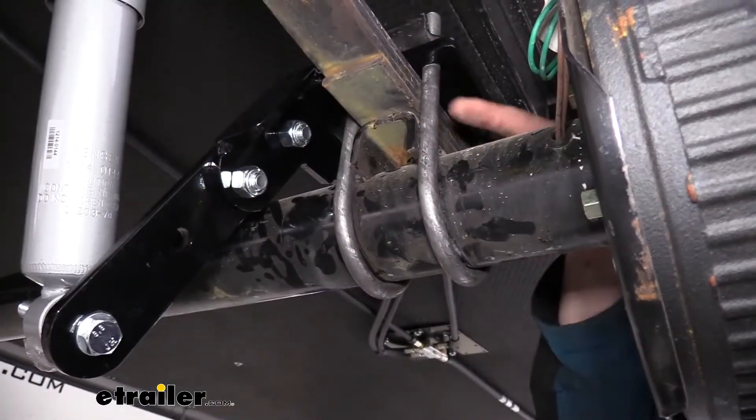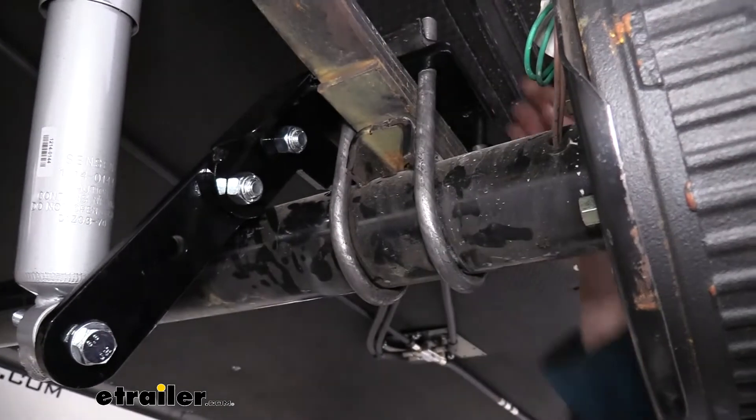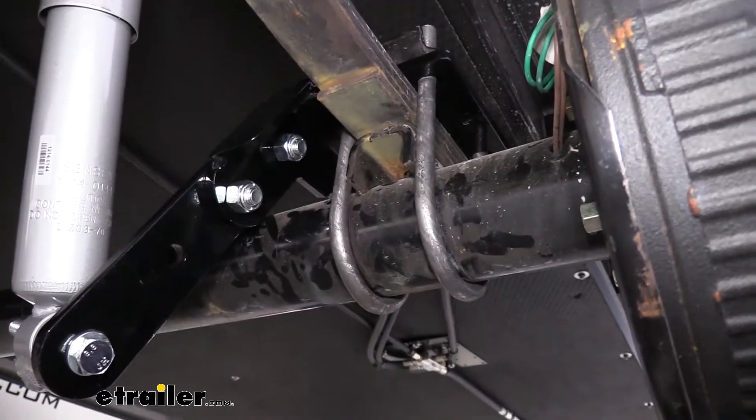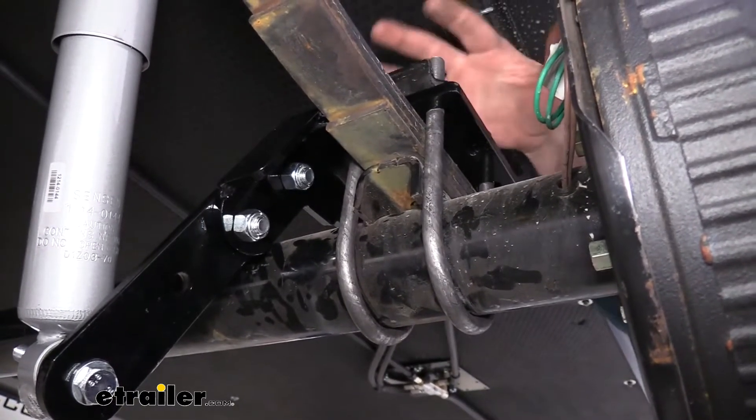Today we're showing off the three-inch wide U-bolts with a half-inch diameter. These have a seven-inch length, and we used those to get our comfort ride system installed, but we have them available in all the various sizes so that way you can ensure you've got a replacement for your trailer.